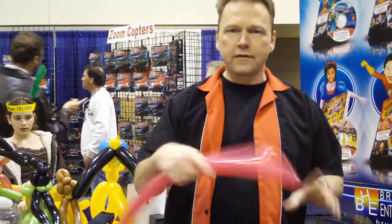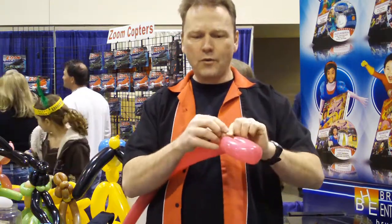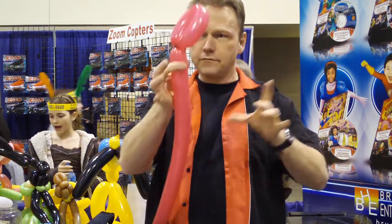We're going to start off with a pink balloon. It doesn't matter what color you use, but we're going to use pink. We're going to do a full twist. And this time, we want to make sure we tie the balloon off. So we're going to fold it in and tie it up, just like that.